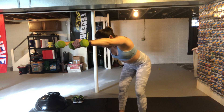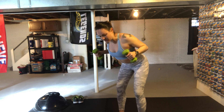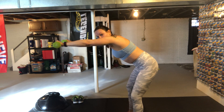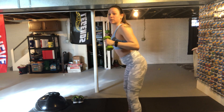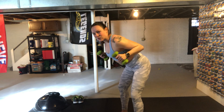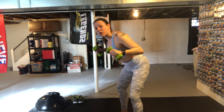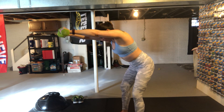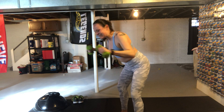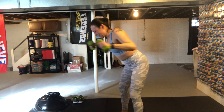Let's get started with those lat pulldowns and squeeze towards your body. Make sure you're not arching your back too much — a nice straight back. See how there's not a curve in my back — we're not hinged too far forward, and we're not standing up straight either. Squeezing at the side. Doing this activates your core, your triceps, your back, your shoulders. We have about 15 more seconds. Three, two, one.